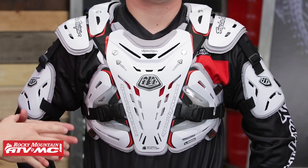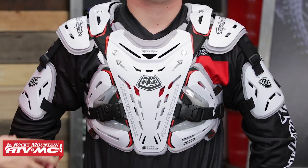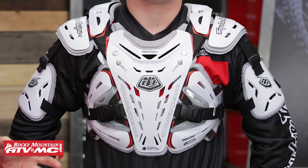Troili Designs have been in the game for a long time, very reputable company, and I really do like their Roost Guards. We have a huge selection of Roost Guards to choose from on our website, but the 5955 is a really good option for somebody looking for something with good coverage front to back, with shoulder and arm protection, also a very low profile with a lot of adjustability — and we'll talk about that more in just a few minutes.